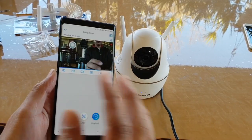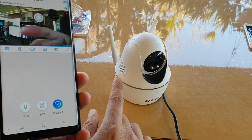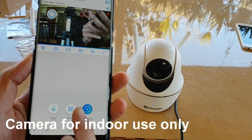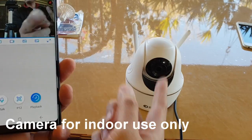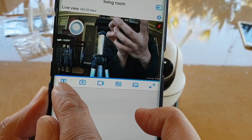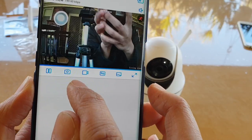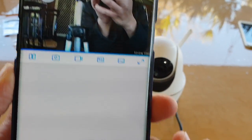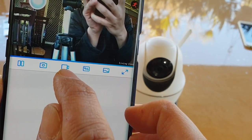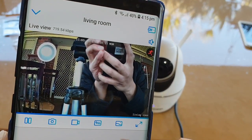Once in the app, it is easy to use. At the bottom there is a push-to-talk button. On the side there is a PTZ control for panning horizontally or tilting up and down, as well as a playback button. At the top you can start live view, pause, or take a photo — stored on the SD card. You can also record video and switch between 'Fluent' and 'Clear' quality modes.